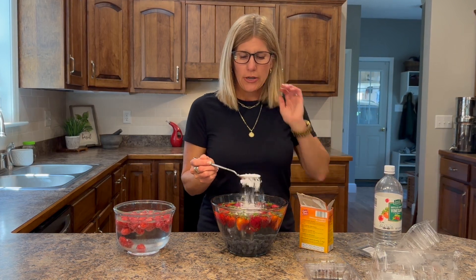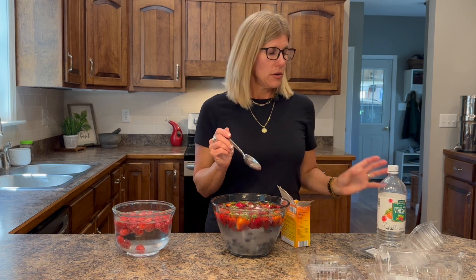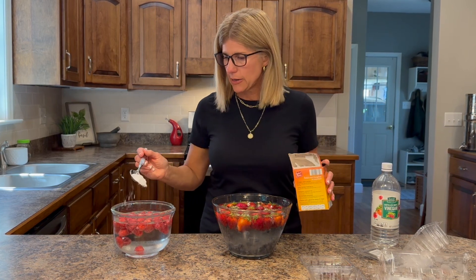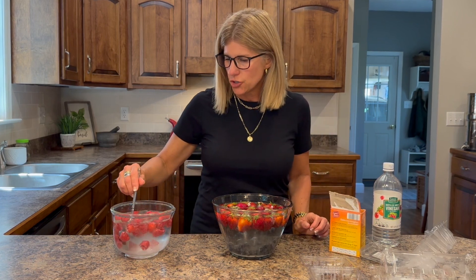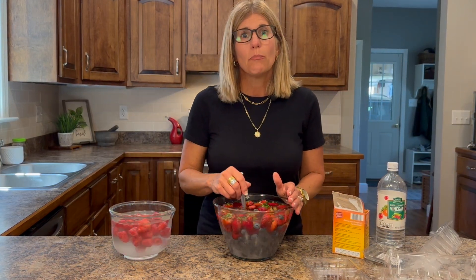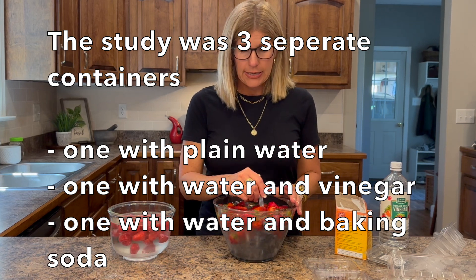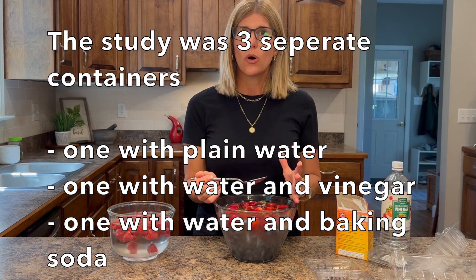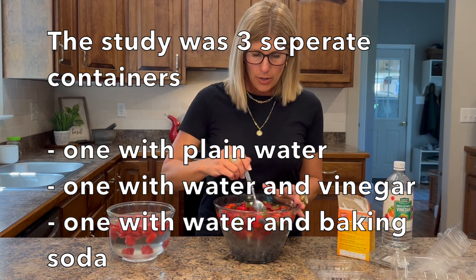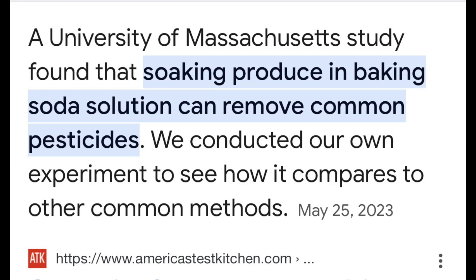I was reading an article from America's Test Kitchen where they took plain water, white vinegar, and baking soda and tested them to see what would happen — they tested the pesticide levels on strips. I did two tablespoons of baking soda for the strawberries and blueberries, and one tablespoon for the raspberries. What they found is that baking soda was the only one that alkalized the water, and that's what you need — the water has to be alkalized to get the pesticides off. The baking soda removed the pesticides, not just the vinegar and not just the water.